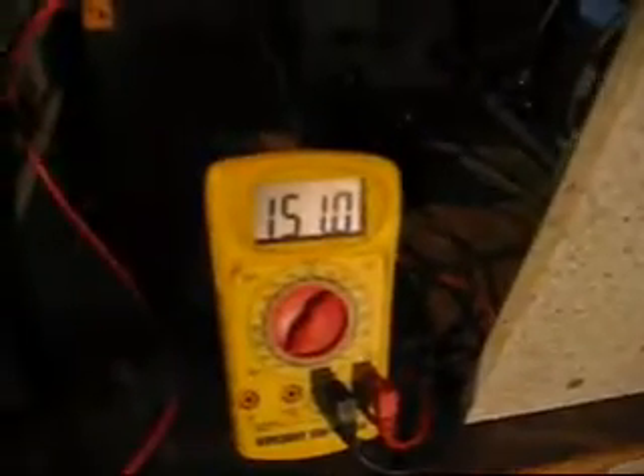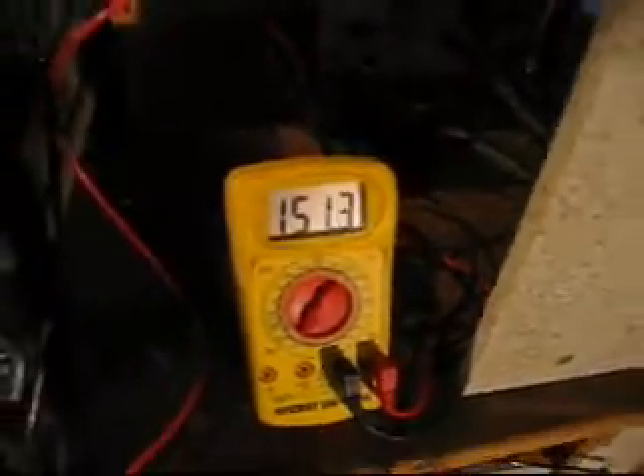It's not foaming or anything; I can't see anything going in the lines. I checked it with the top off the little bubbler, didn't see any foam going into it. But that's 150 volts, and it's running about 2 amps.